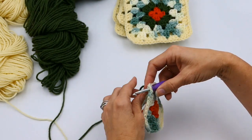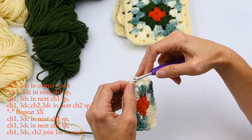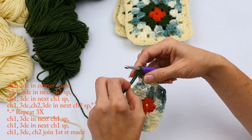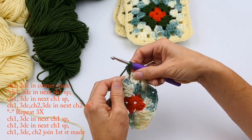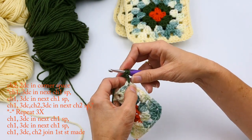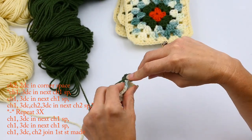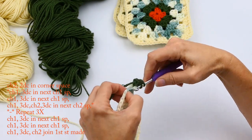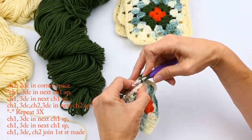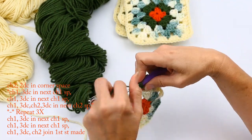Now I'm going to change to my green and start in that corner, doing the same thing I did before: chain two — one, two — then two double crochets in that corner. If you don't know how to do a double crochet, I'll also link my video for that below. If you're liking what you see, please subscribe to my channel and push the like button — you'll get the rest of this series and see how to put all these granny squares together to make a dress. Here I'm doing two double crochets in that corner; that first two chain counts as a double crochet.